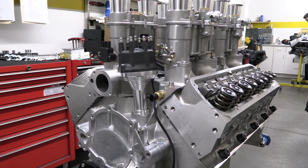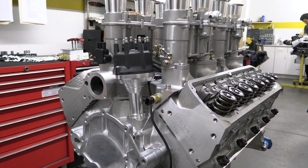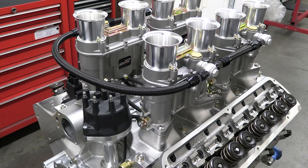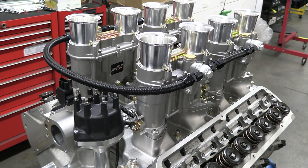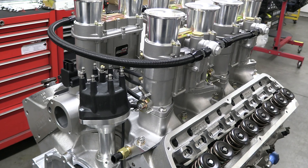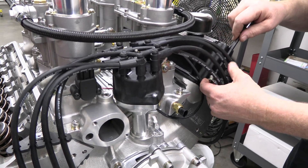The distributor chosen is one of Holley's dual sync units. These are super popular when running any Holley engine management system, and we're running a Holley Terminator X, so that's what we're using. It tracks both the crankshaft and the camshaft position for proper fuel and spark timing.